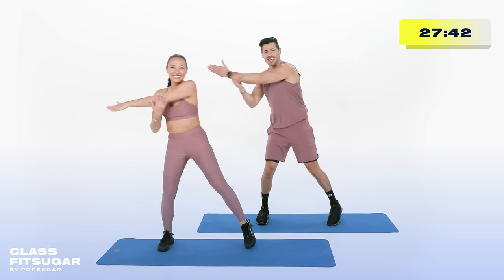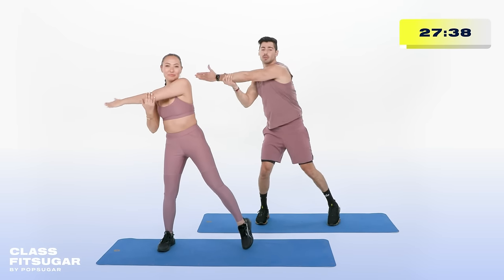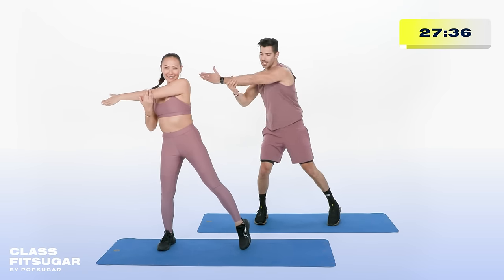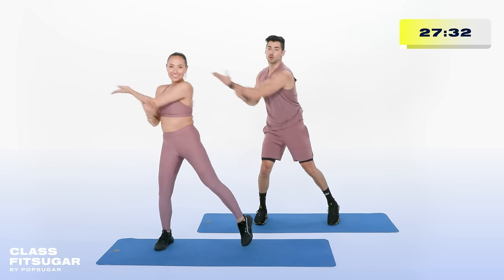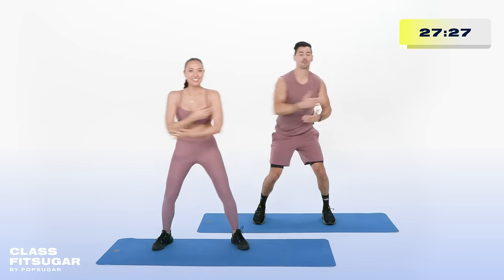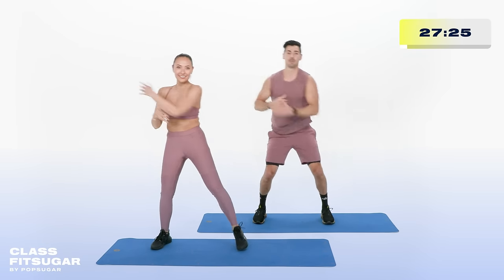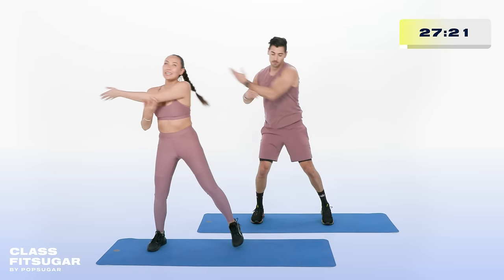30 seconds left — we're going to flip that palm to the sky in 3, in 2. Flip it up just like that. Really rotate while you extend all the way through. Chest up. For today's workout — head to toe, front to back, total body. Let's do it. Head to toe, front to back, total body. It's going to be lit.